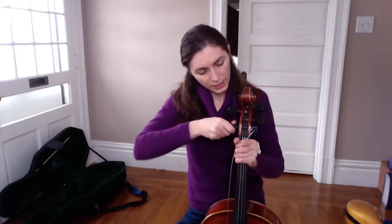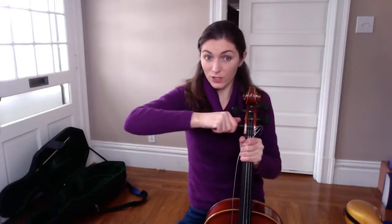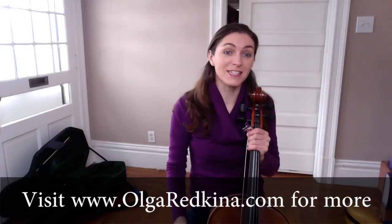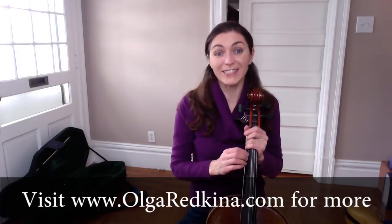Take the string. You put the peg in and you test if it's a little bit hard to turn it. If it is a little bit hard to turn it up or down, your peg is ready, and it's time to tune your instrument. Thank you very much. For more tips and exercises and cello lessons, visit me at OlgaRetsky.com. Bye.